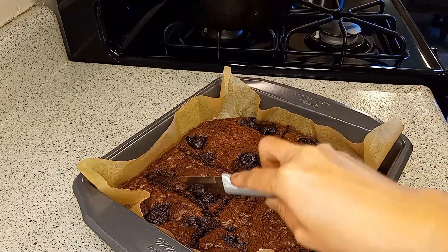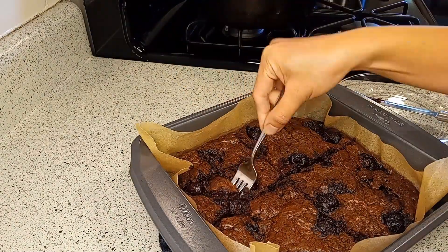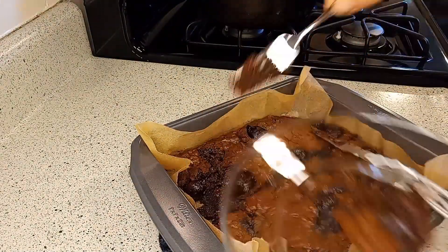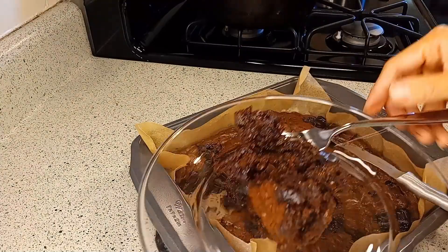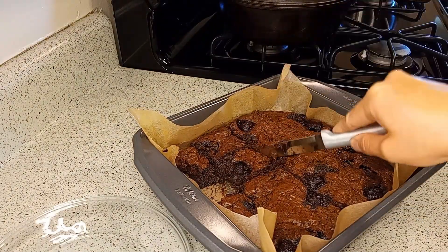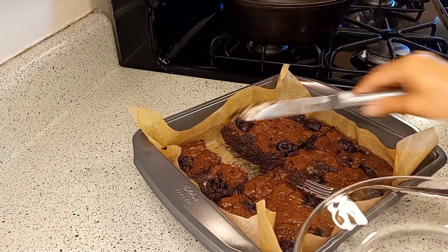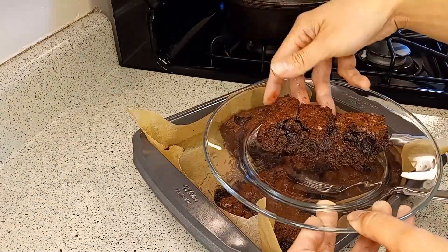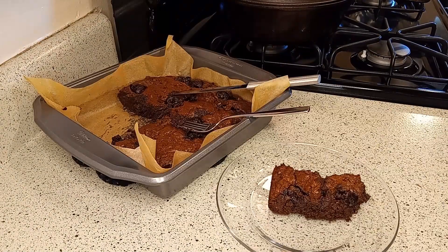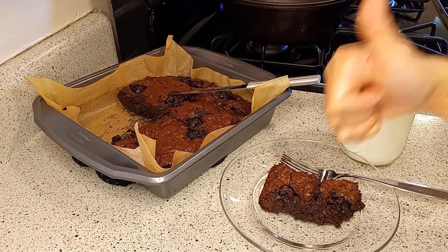They're so good — it's like a cross between brownies and chocolate truffles. You don't need a lot to be satiated, and they're perfect with coffee. Last but not least, they're freezable! Not a chocolate fan? I've got you covered — in my next video I'll share another cherry dessert idea. What's your favorite way to eat cherries? Let me know in the comments section. Ciao!